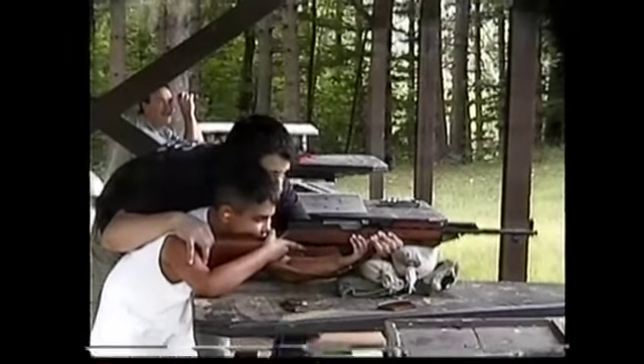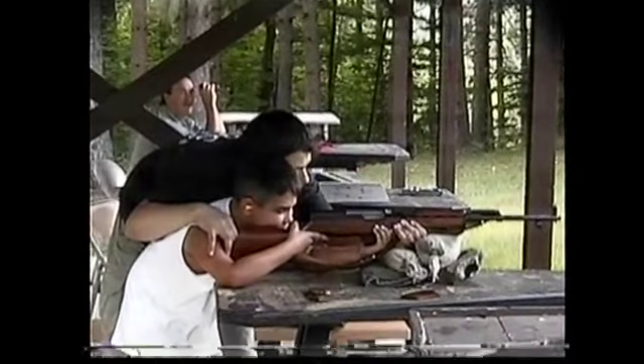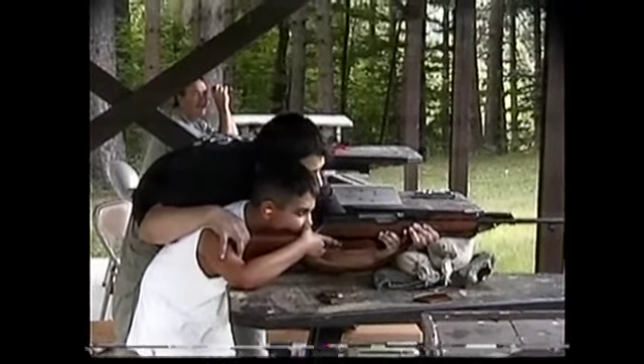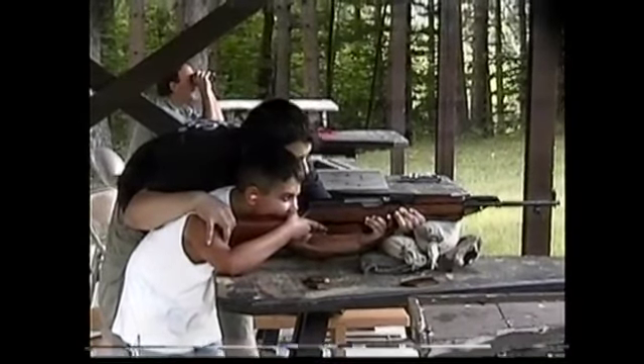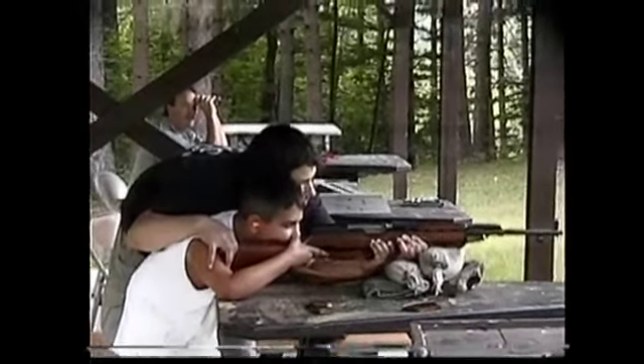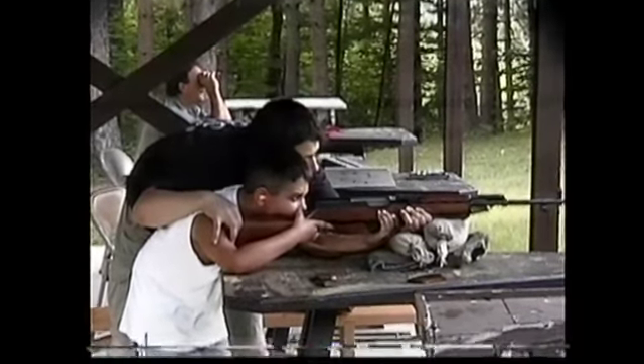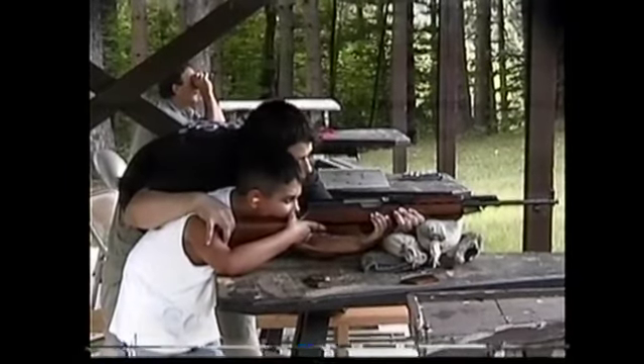So when you're ready, is it lined up? Line up that last target. When you're ready, go ahead and pull the trigger. Line it up again. Pull the trigger when you're ready.